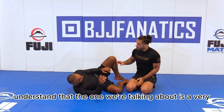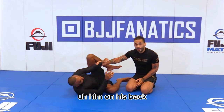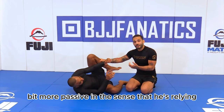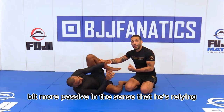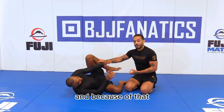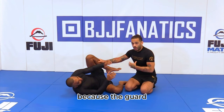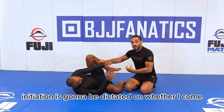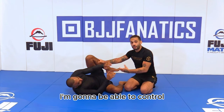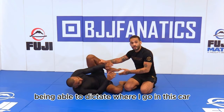The open guard we're talking about here is one where he's on his back — it's a guard where he's being a little more passive in the sense that he's relying on me to come forward, rather than being in a seated guard. Because of that, we have an advantage in dictating where we go, because the guard initiation is determined by whether I come forward or not. I'm going to be able to control running into him and dictate where I go in this guard.